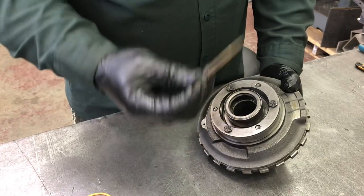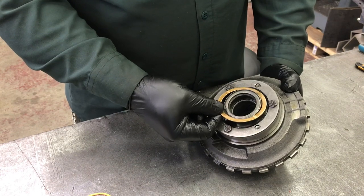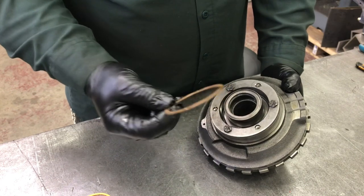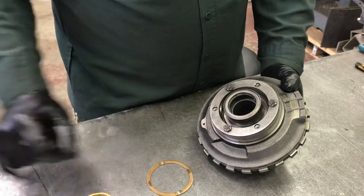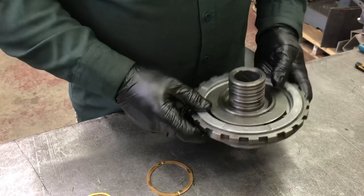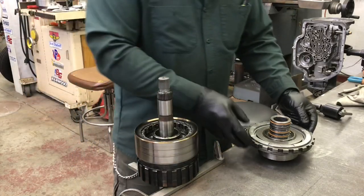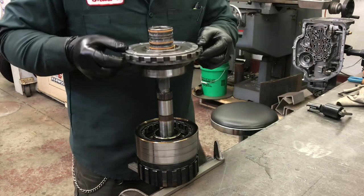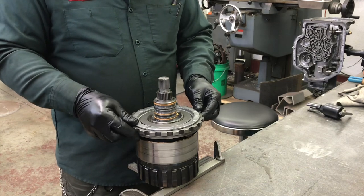On the back side of the center support, there's a thrust washer that goes into that hole — I retain it with a little assembly gel. Most are plastic, but brass ones are available, and the TH-475 comes with a brass one which I'm going to reuse. Before lowering this onto the gear train, I'll lube the stator tube bushing. All that's left is to lower the center support onto the gear train — seals on, thrust washer installed, lubed up. Give it a little rotation and she drops right in.